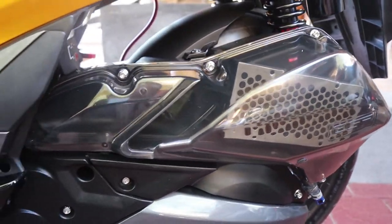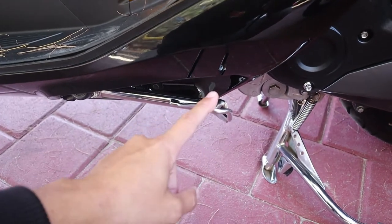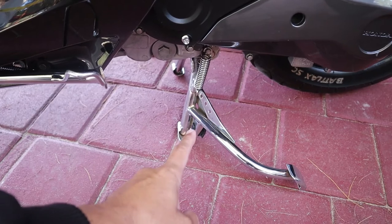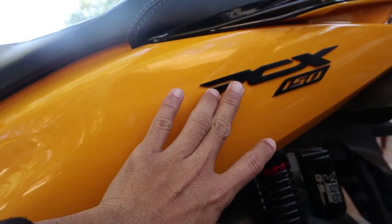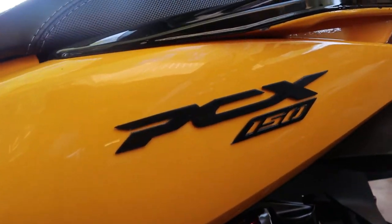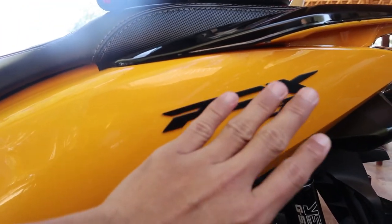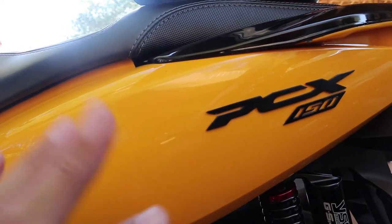Terus dari sisi standar samping juga sudah diganti, sudah di-chrome. Standar tengahnya juga diganti, di-chrome. Yang tidak ketinggalan disini adalah dari logo PCX-nya — ini PCX-nya dibikin logo sendiri. Jadi tampilannya jauh lebih keren dibandingkan dengan standarnya. Kombinasinya keren banget, hitam sama kuning.